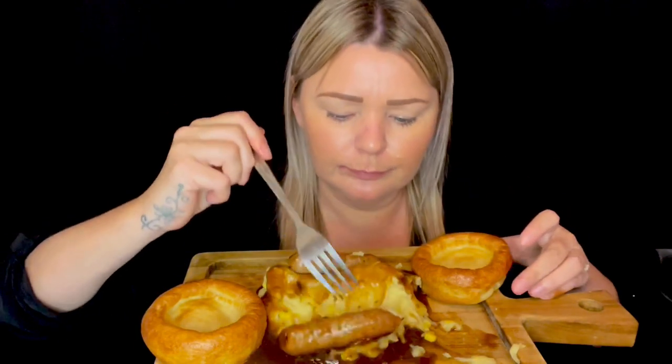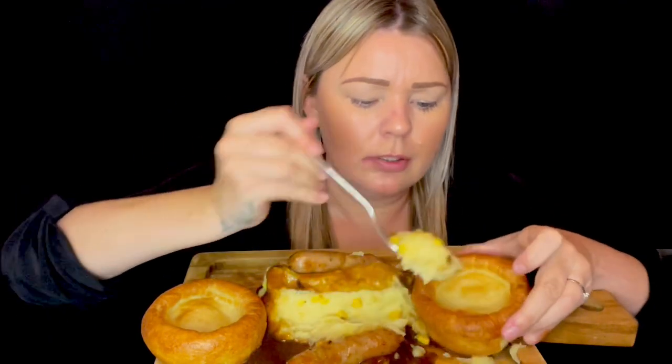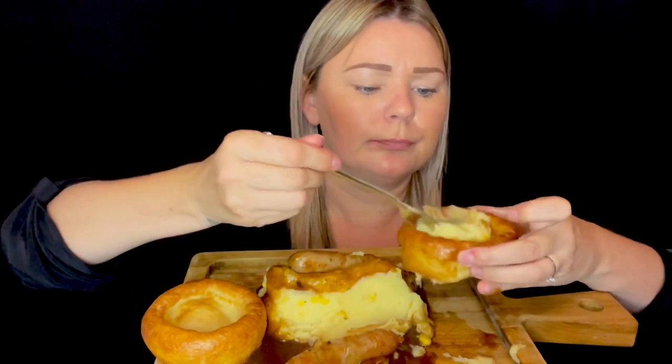Super quick, super easy to eat this. Lovely and filling as well. I've been out and done some shopping in Aldi today — got a big shop. Got Ellis to pick us up.